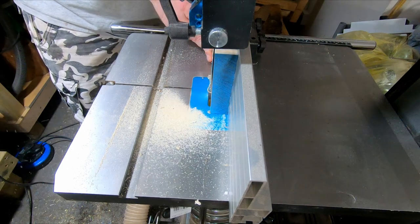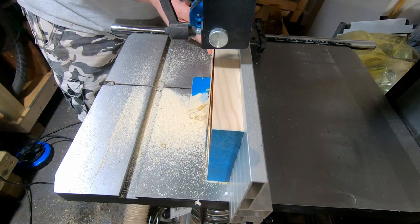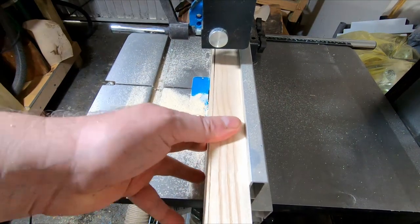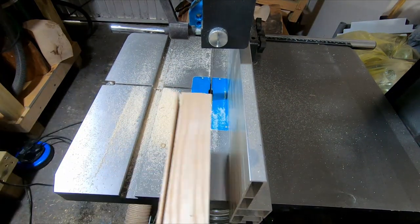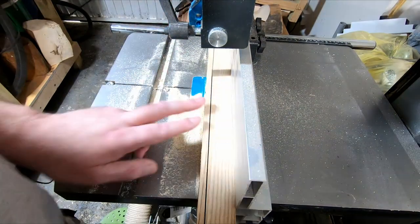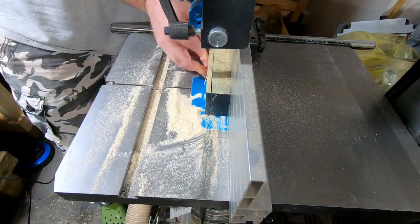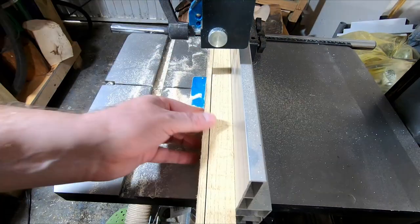With two sides squared up I run each piece of timber through the bandsaw with two millimetres added to the final dimension. The excess will be taken off with the thicknesser. On my previous segmented projects I used the table saw for this, but now I have the bandsaw I feel much safer and it's a lot quieter. My fingers are not getting close to the blade and this doesn't kick back like the other saw could do.